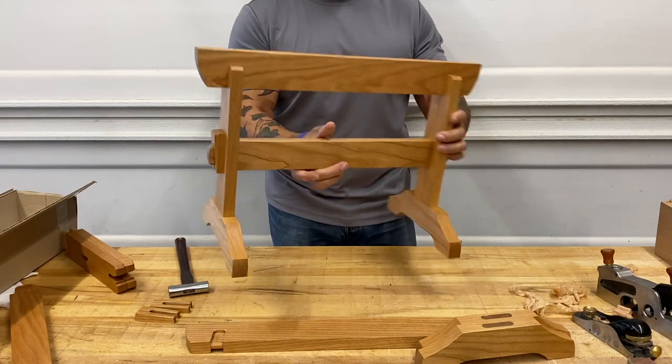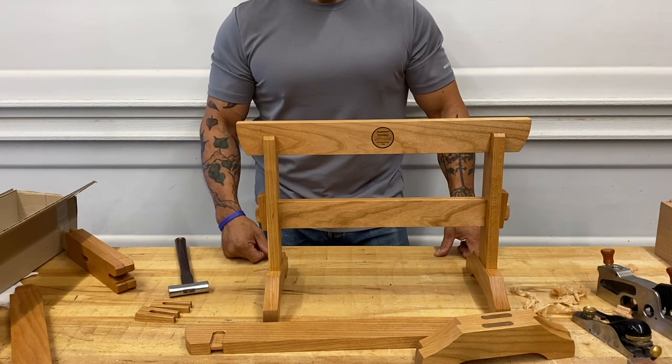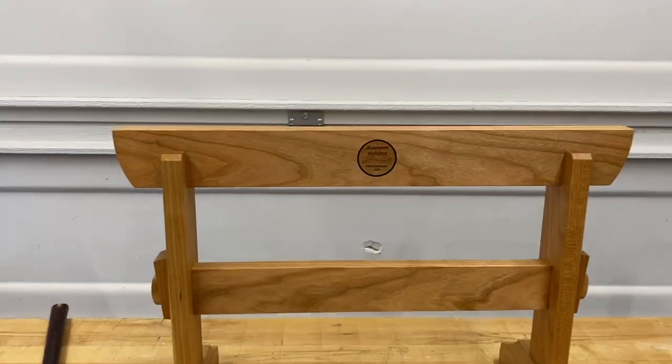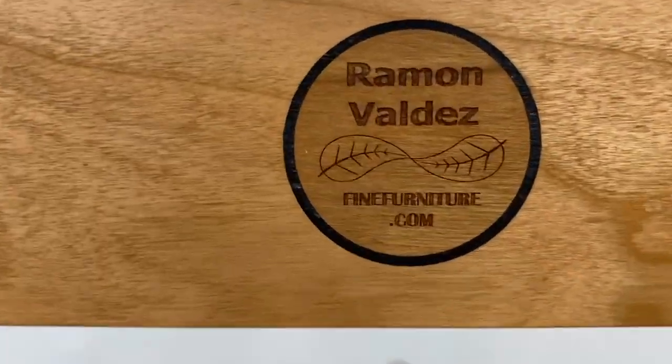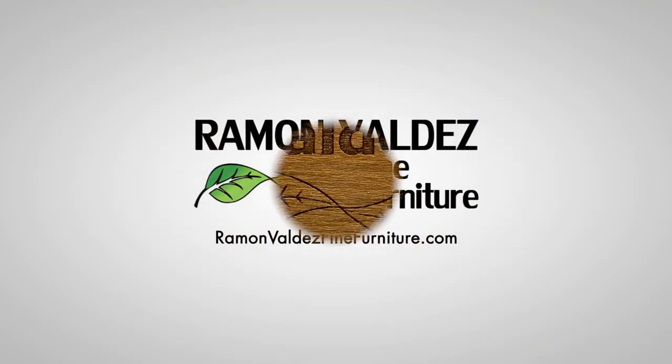I've been wanting to make these for a while. These will be great for doing glue-ups up on my bench, or maybe even set them on the floor with a platform for assemblies. I hope you found something useful in this video. Remember to click, like, subscribe, learn — and thanks a ton for watching.